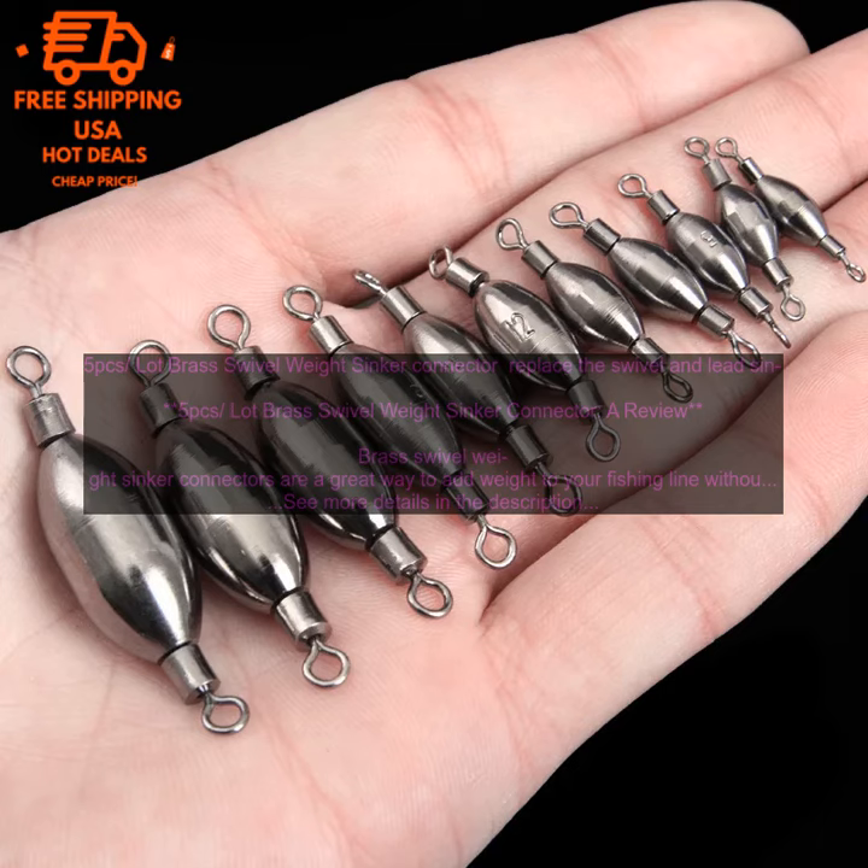These swivel weight sinker connectors are made from brass, which is a very durable material. They are also corrosion resistant, so you can be sure that they will last for a long time. The swivel weight sinker connectors are available in a variety of sizes, so you can choose the one that is best suited for your needs.